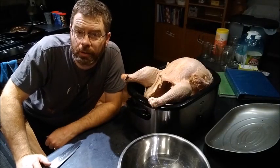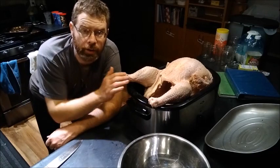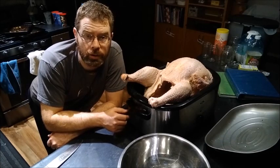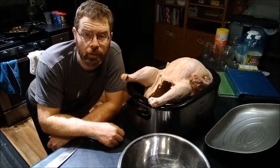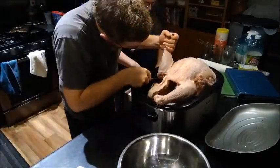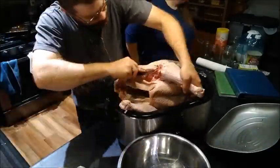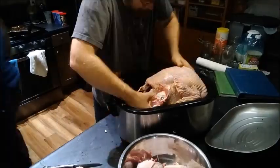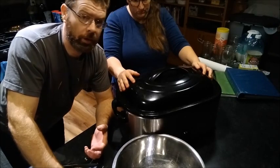Good morning! Happy Thanksgiving. It is about six in the morning on Thanksgiving morning, and we got Tom out and put him in the roaster. Of course, he doesn't fit — he's too big. So we're going to try to get the legs off and see if we can manipulate him to fit.